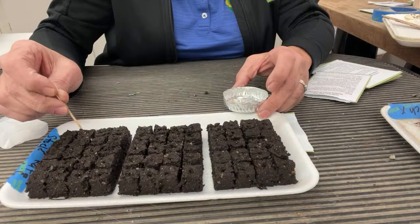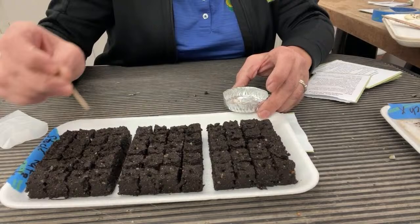Soil-blocked plants, when planted at a reasonable time, suffer no transplant shock.